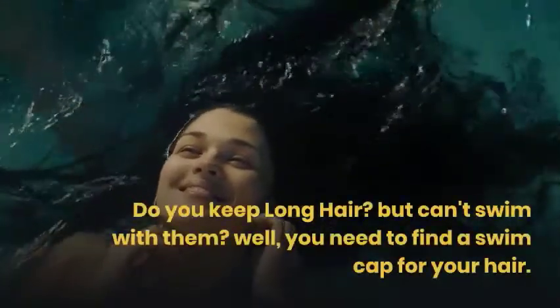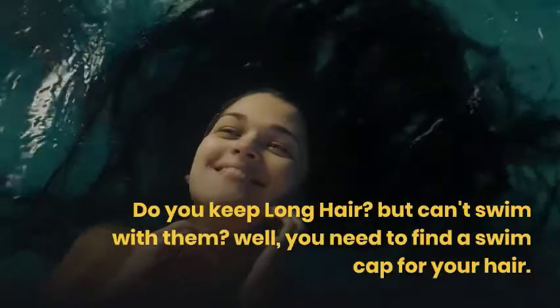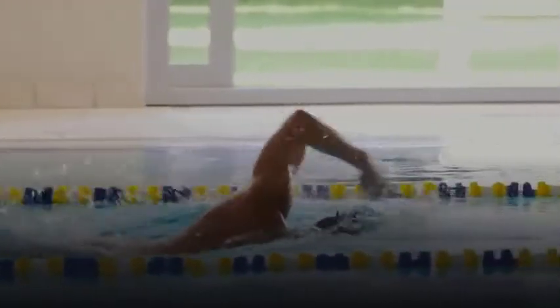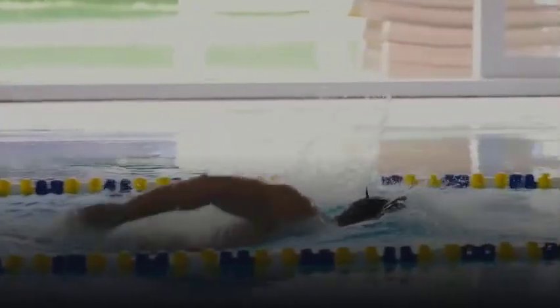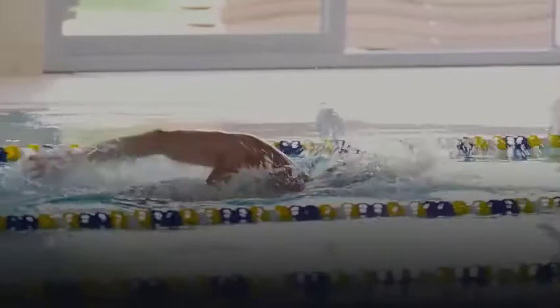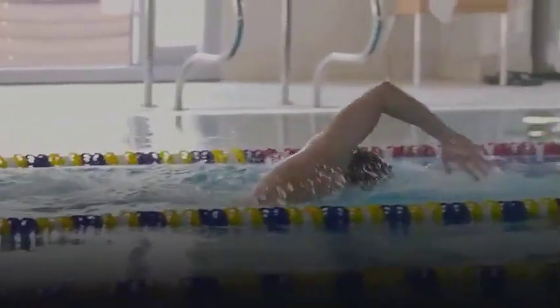Do you have long hair but can't swim with them? Well, you need to find a swim cap for your hair, but finding the best swim caps for long hair is not so easy because of the sizing issues. There were only fewer swim caps designed for long hair in the past, but now the market is full of beautiful swim caps. But many choices might put you into a confusing situation about which one works and which one doesn't.